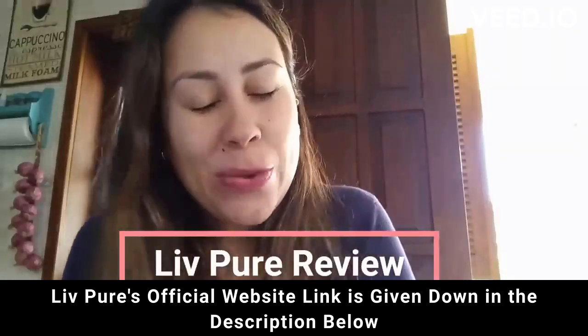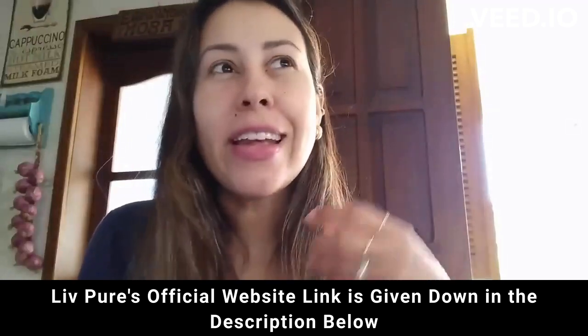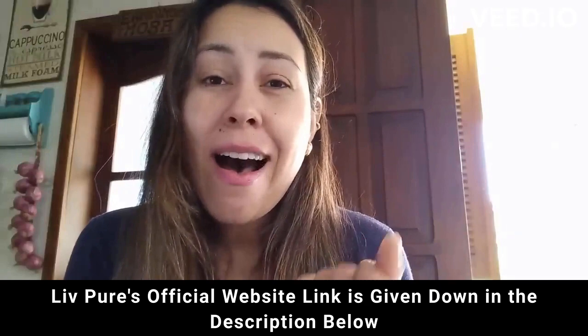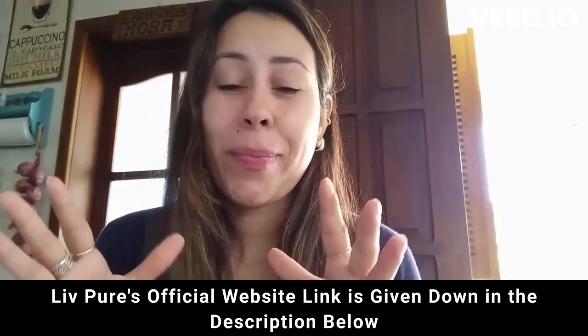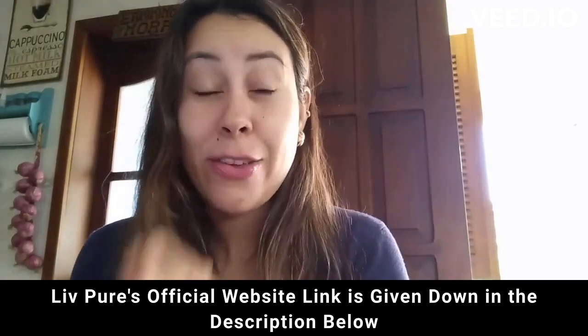Hey friends, how's it going? Welcome to this video review. So are you having a really bad time trying to lose weight right now? Don't worry because I have got you covered. I want to talk to you today about Live Pure.